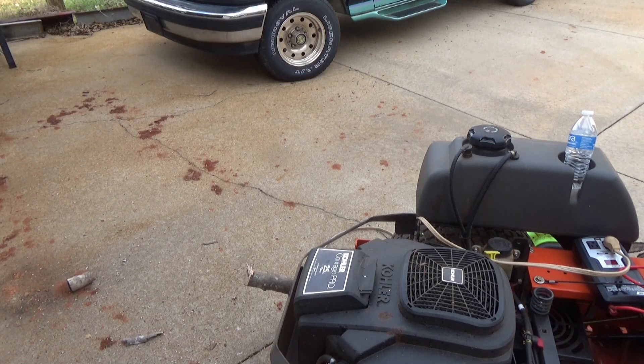It wasn't running as fast as it should, but it was running good enough to saw that limb in half — and it's a dried-up hard limb.